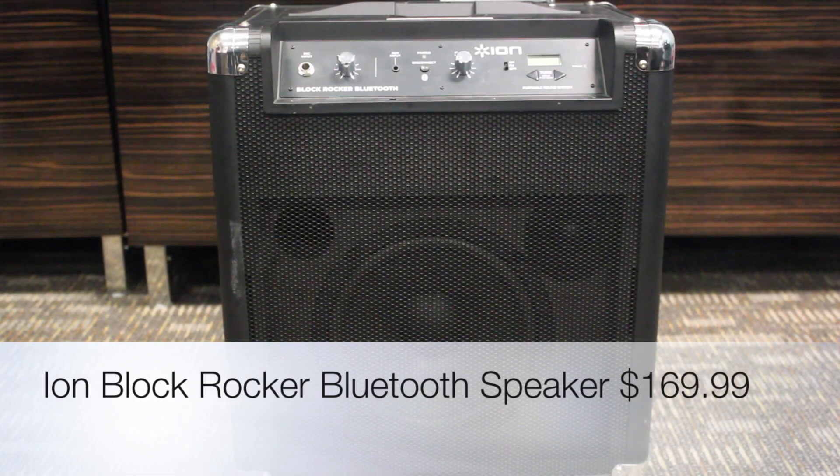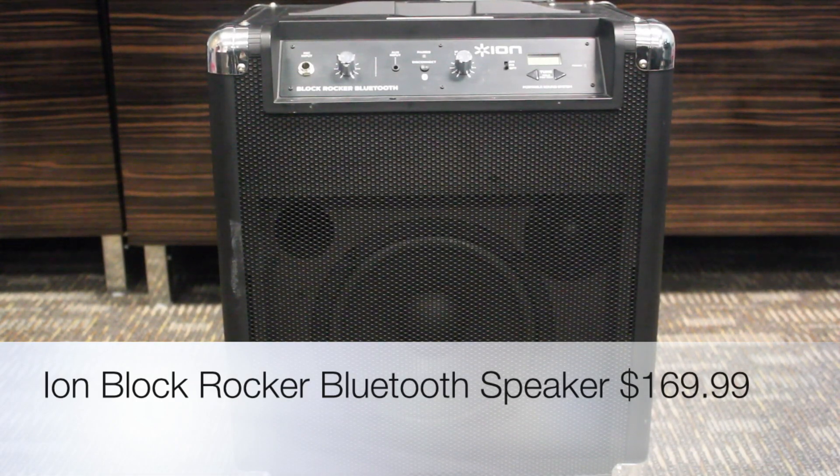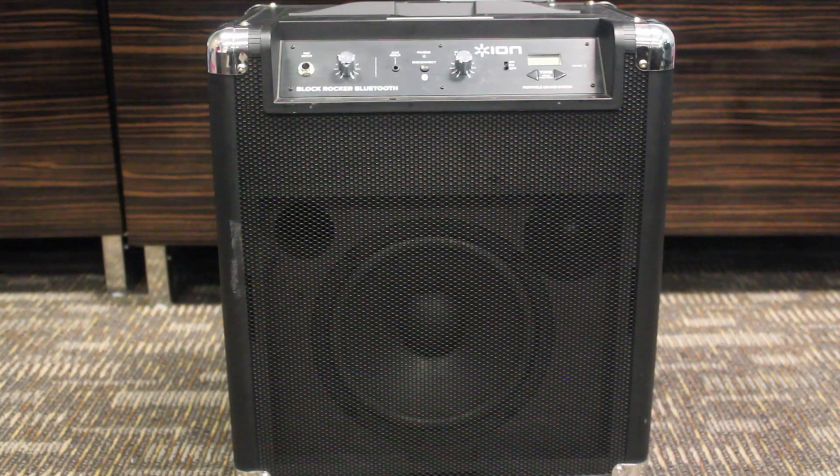What's up YouTube? Jerry Land here again, bringing you another product that I think just might be worth your money. Today we're going to be taking a look at ION's Bluetooth speaker called the Block Rocker.